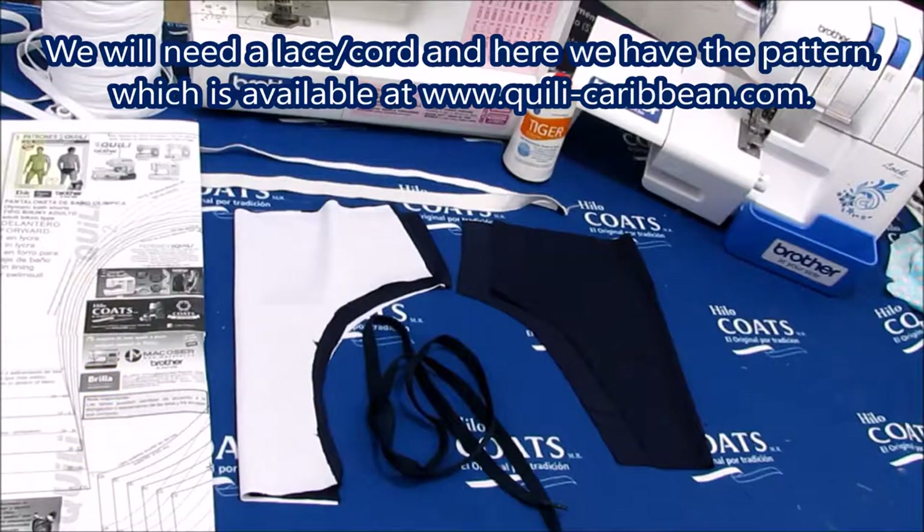We will need a lace or cord, and here we have the pattern, which is available at www.kili-caribbean.com.